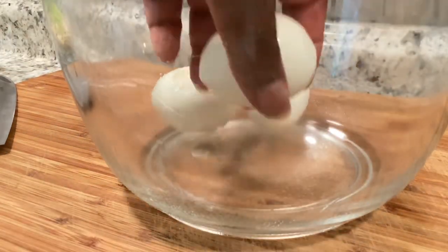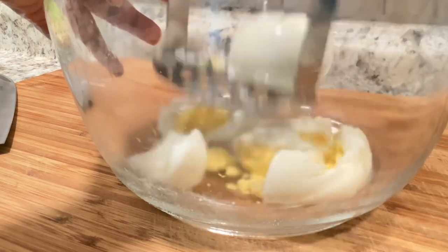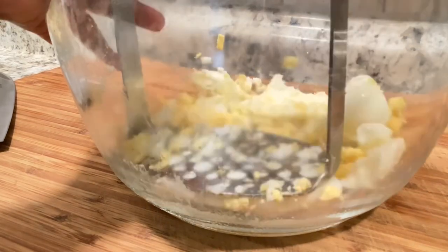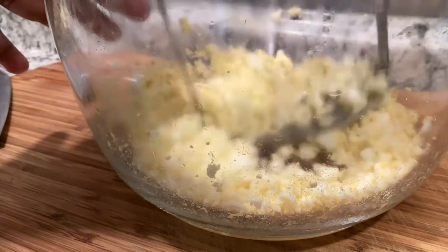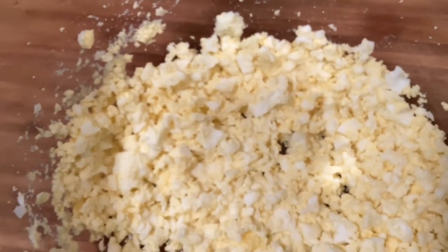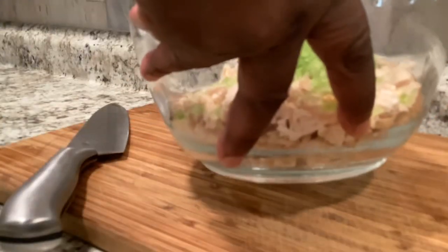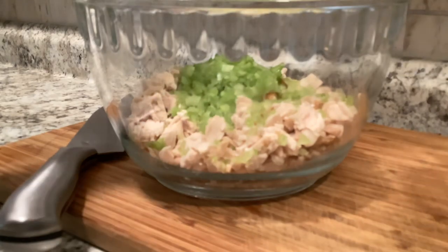Now, you can purchase store-bought boiled eggs. I'll just take a few minutes and boil them at home. Next up, I'm using my potato masher to dice up my eggs — I like to call it the mash and twist method. Then place your diced eggs in that bowl.